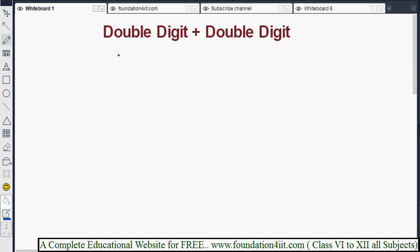Welcome to the educational channel. In this chapter we will see how to add double digit numbers. In Vedic Maths, two digit numbers are added from left to right. We will start with non-carry numbers — you already know about carry and non-carry combinations, so let me briefly explain again.